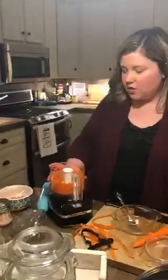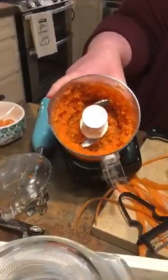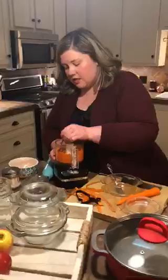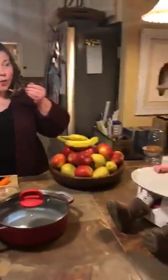You can see it starts getting into a softer and softer blend. Depending on how old your baby is — if she's already starting to eat harder food — you can have a few tiny chunks in there. Just keep it pretty simple.